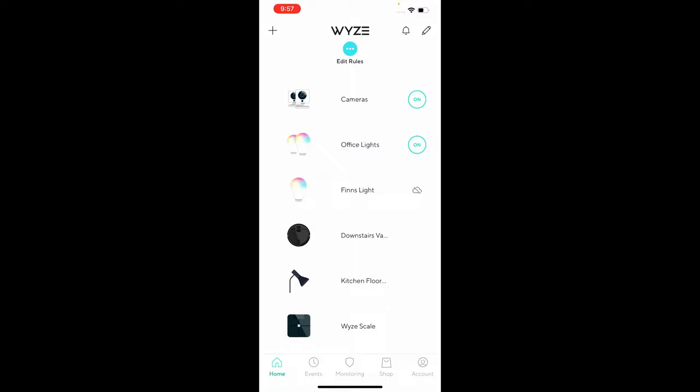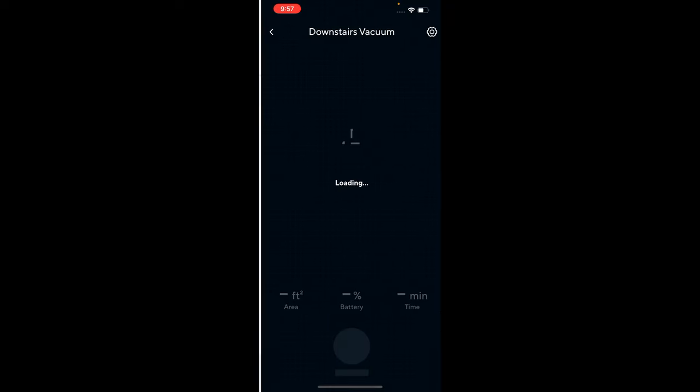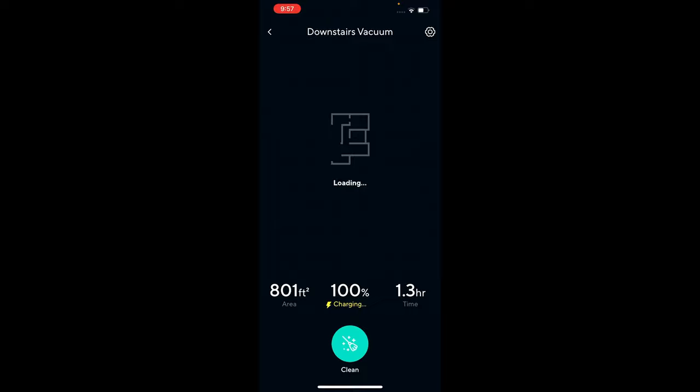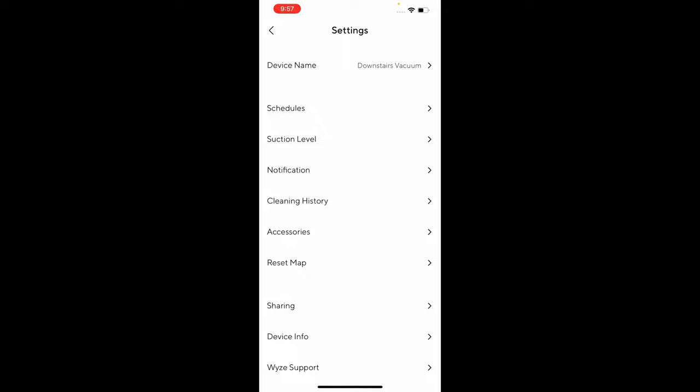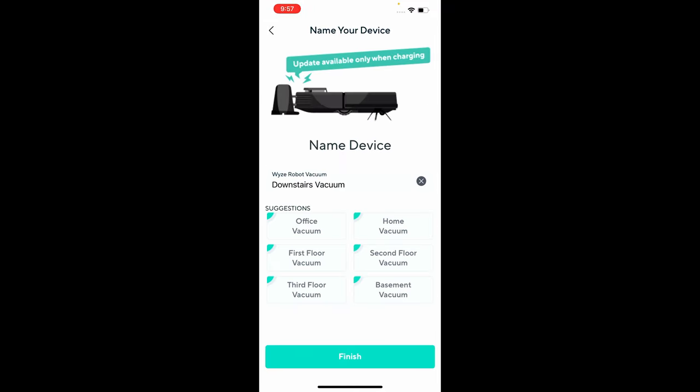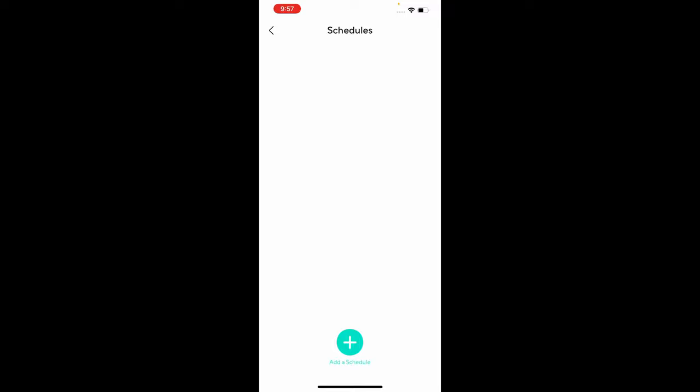Let's take a quick look at the app. You go into your Wyze app and tap on the name of your vacuum. In here you'll see a lot of information — it'll tell you what it's done in total. It's done 801 square feet of vacuuming, it's currently at 100% battery life, and 1.3 hours of usage. At the top in the middle you see the map of what it has vacuumed in its lifetime. Clicking the gear in the top right brings up settings where you can change the device name and set a schedule.